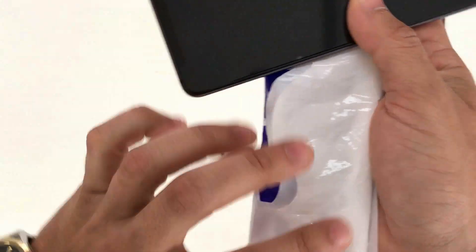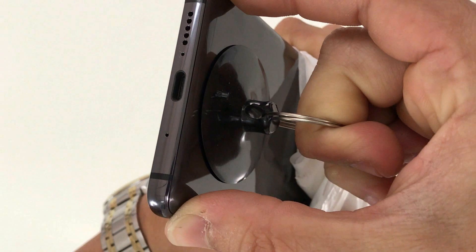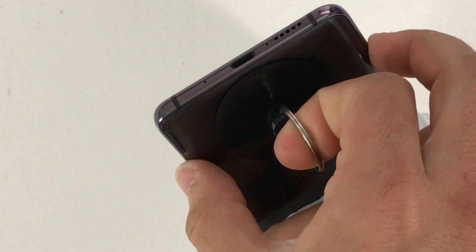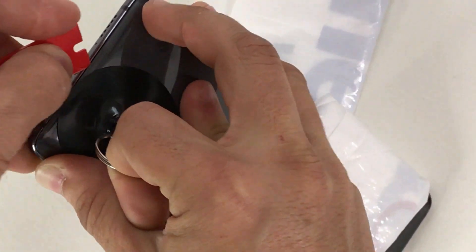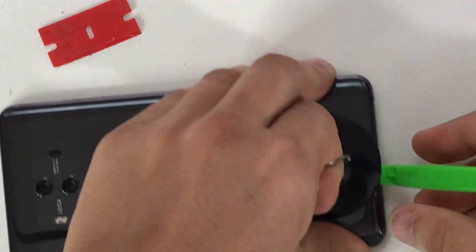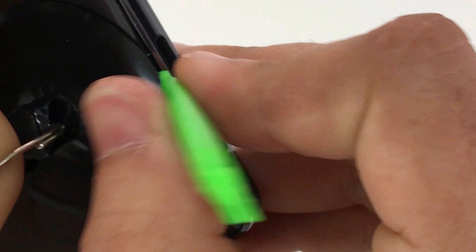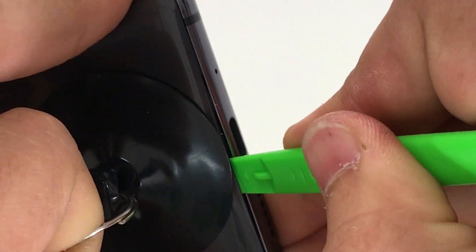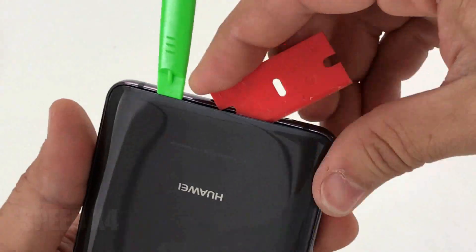Once it's hot enough, hold the phone to avoid burning your hands. Place the suction cup towards the bottom and apply upward suction pressure until you see a slight opening in the glass. Once you see that opening, carefully stick the prying tool in there. With the prying tool inserted, move it side to side to remove the adhesive holding the back glass to the frame of the phone.